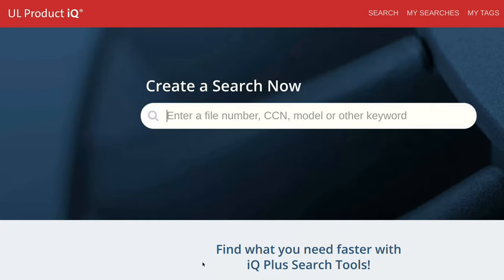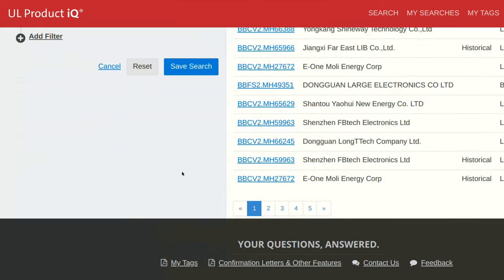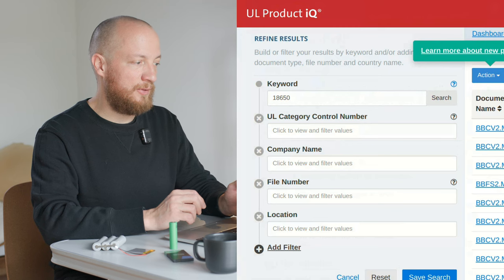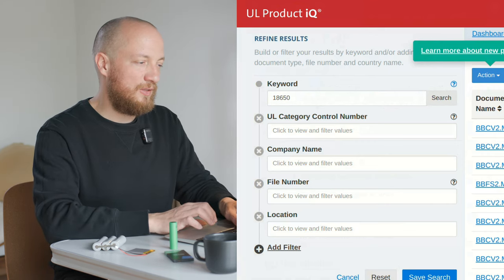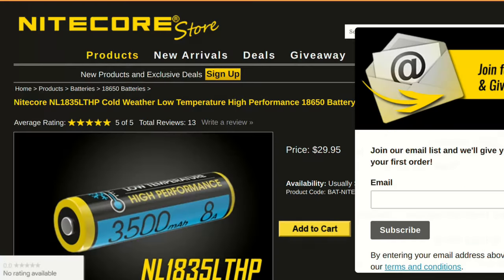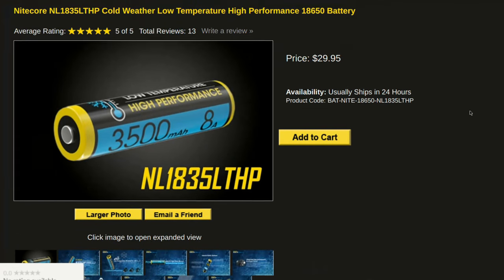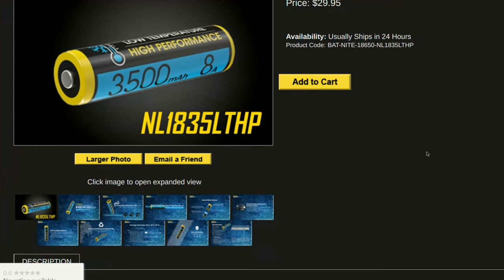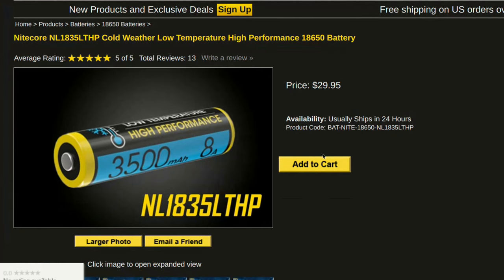Now that we finally know which form factor and chemistry we are looking for, we can start searching. My first idea was to go to the UL website, where you can make a free account and access all of their data for a few days. But searching for 18650 there gives a lot of unhelpful results — it turned out to be a dead end because you already need to know the part number to confirm UL certification. So next I just searched around for low temperature 18650s and found one from Nitecore, a flashlight maker, that claims to be a high-performance low temperature 18650. But it's obviously a consumer product with no datasheet, and at 30 dollars each it's a bit expensive.